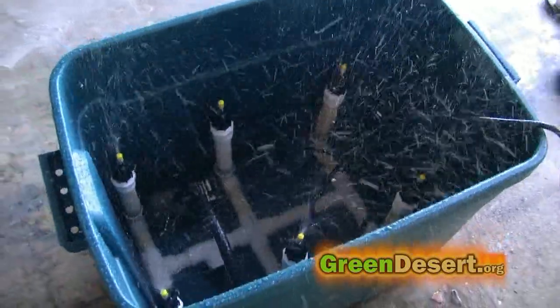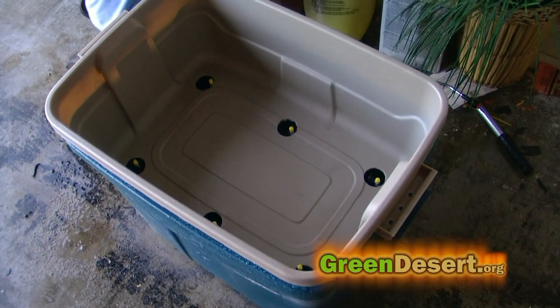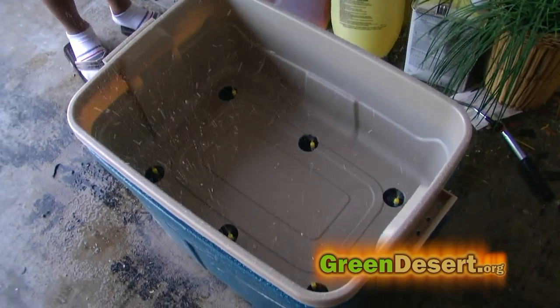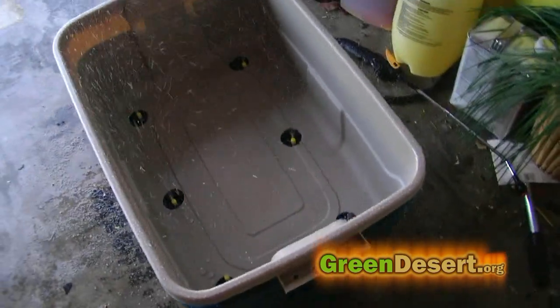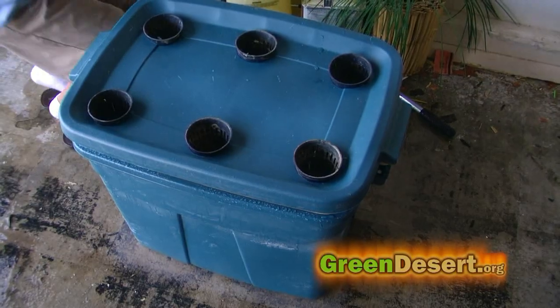Next, I hooked everything up so that I could make little adjustments to my sprayer heads. I checked my sprayers at this point — I wanted to make sure there were no leaks and that there was an even distribution of spray so that once the roots start to grow, they will be able to cover all the roots with the nutrients.